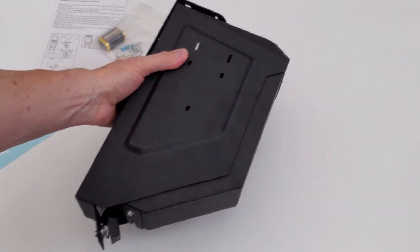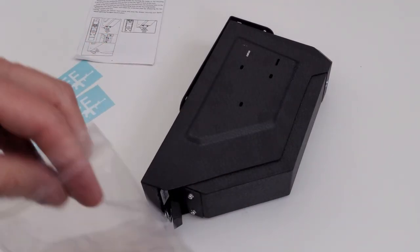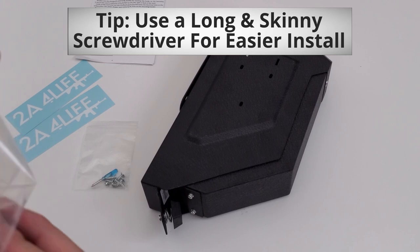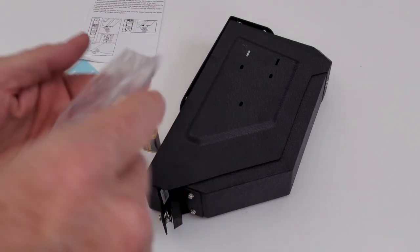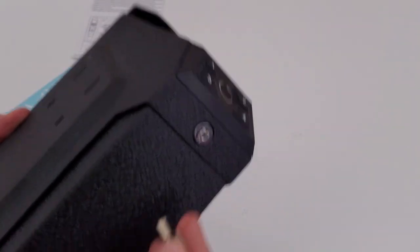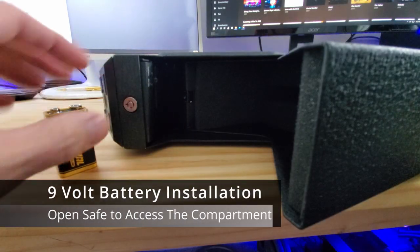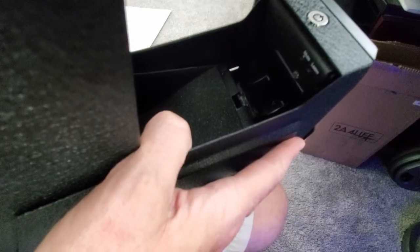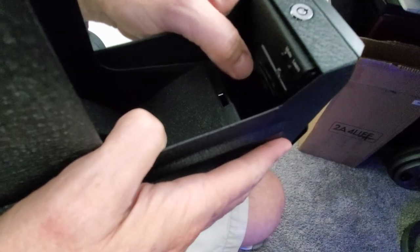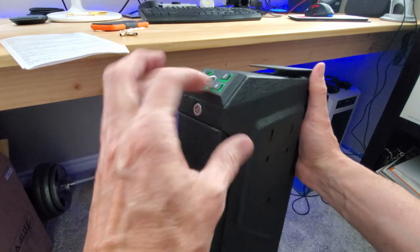At the bottom of the safe is a pad with a spring, like a shock absorber, so when the door swings open it won't slam. First we'll install the nine-volt battery and set up the keypad and fingerprint scanner, then mount it and test. To open the safe for the first time use the provided key, then hide those keys somewhere — just not in the safe. Install the nine-volt battery by opening the compartment, sliding it in, pressing down, and closing the door. The default passcode is 1-2-3-4, and the door opens quickly.